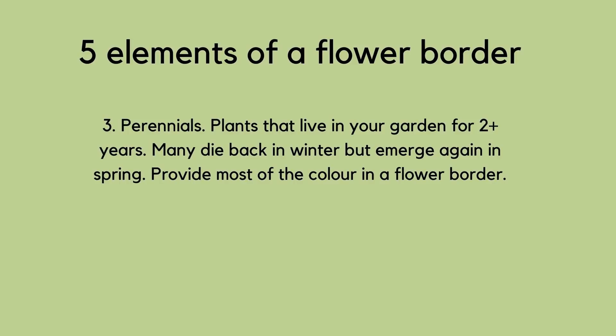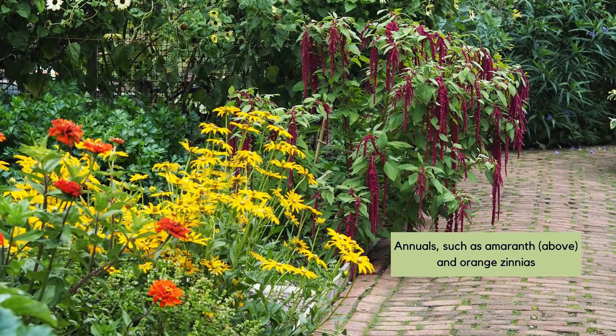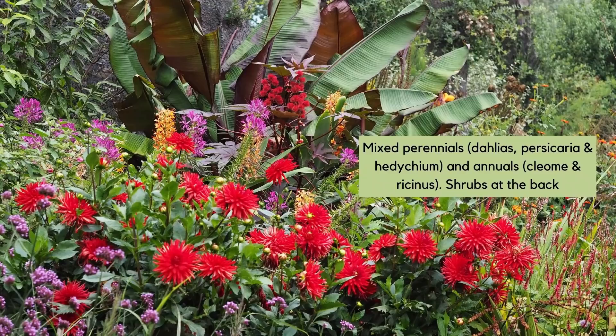Perennials are really the backbone of a flower border. These are plants that live in the garden for two years or more and can be evergreen, keeping their leaves on in winter. And then finally we come to annuals — plants that germinate, grow, flower, set seed and die all in one year. They're very easy to grow from seed and you can also buy them quite cheaply. They're known as bedding plants, so they are fantastically useful for filling in gaps.